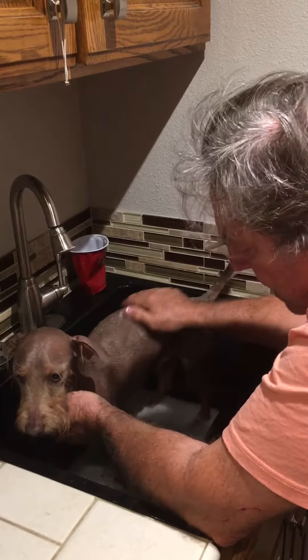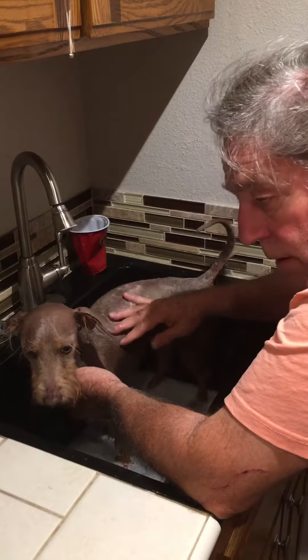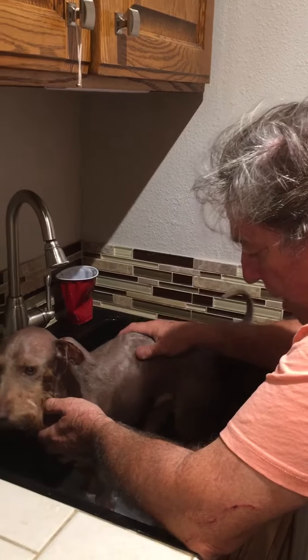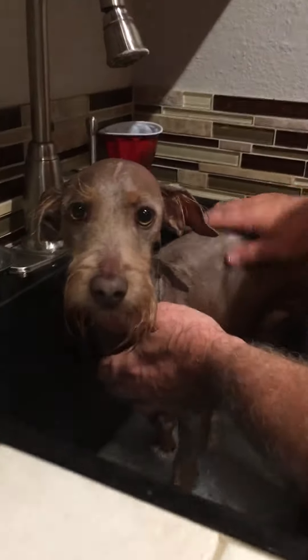I think he loves the attention, so we wait ten minutes and then we do it a second time. Before the second time we rinse it all off, then we do the second round, then rinse it off, dry him off, and he's good to go.